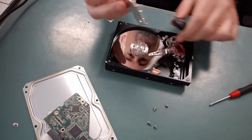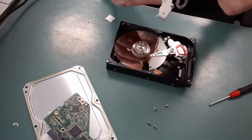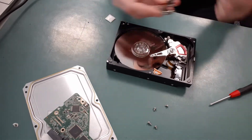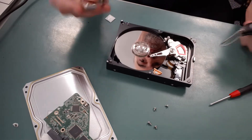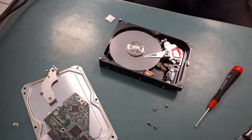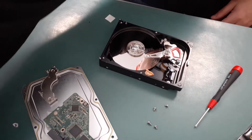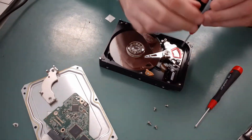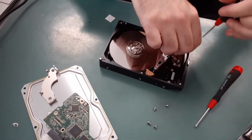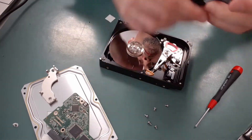The top plate of the head assembly comes off, but that's not magnetic — in some cases it is, but this one has no magnetic part to it. There's another screwdriver needed, the T7, that I didn't have earlier and didn't find out I needed until now.